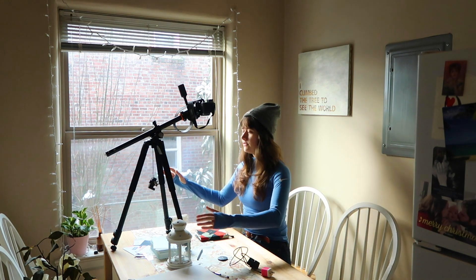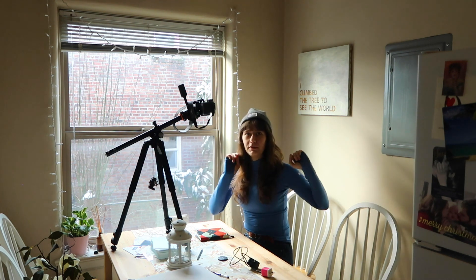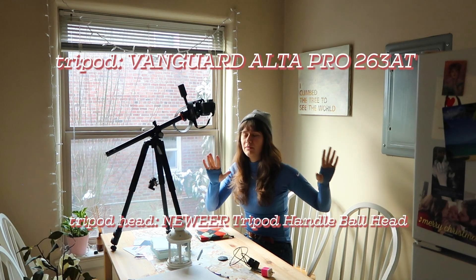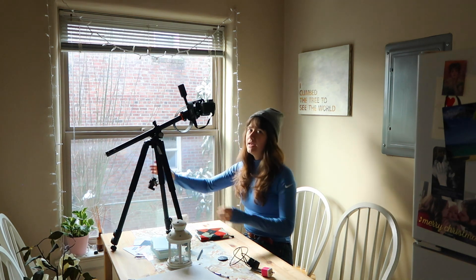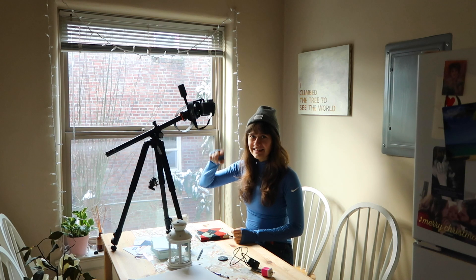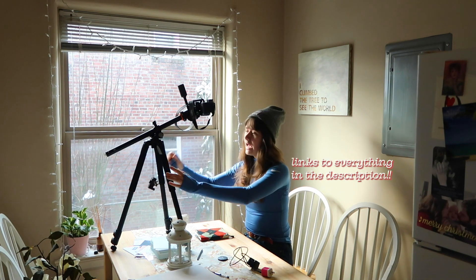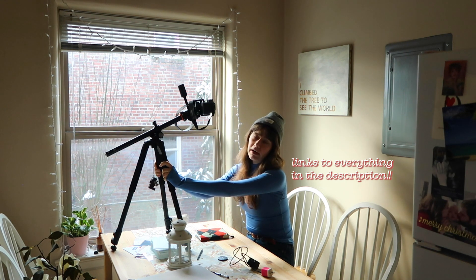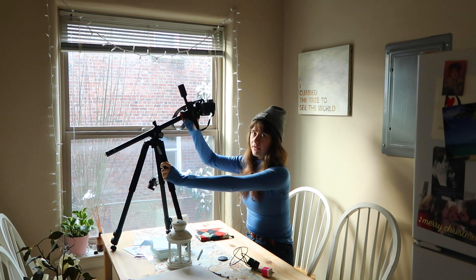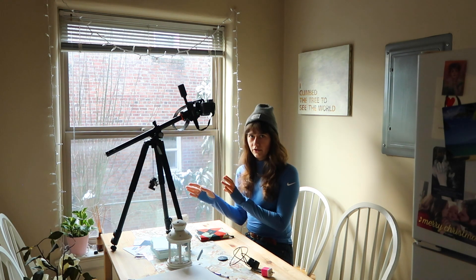I recently decided to invest in a new tripod and I also got a tripod head. I'm gonna put the names of those up here because I can't remember them off the top of my head. You can get this same tripod and tripod head in a kit together on Amazon for about $130, but I bought them separately. I got it used for about 80 bucks, and then I got the tripod head off Amazon for about $22, so altogether I paid just over $100.